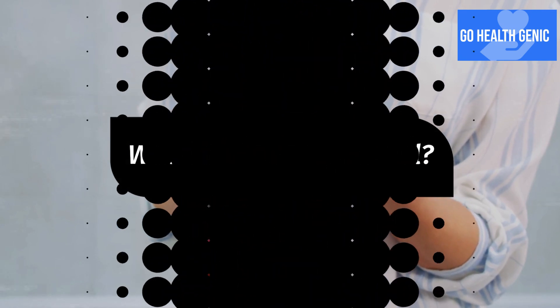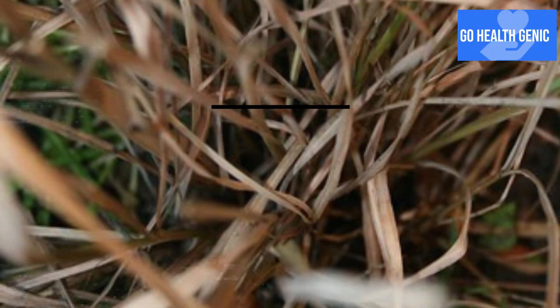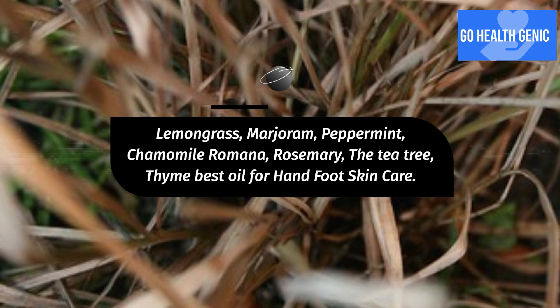What is the best foot oil? Lemongrass, marjoram, peppermint, chamomile romana, rosemary, and tea tree are among the best oils for hand and foot skin care.